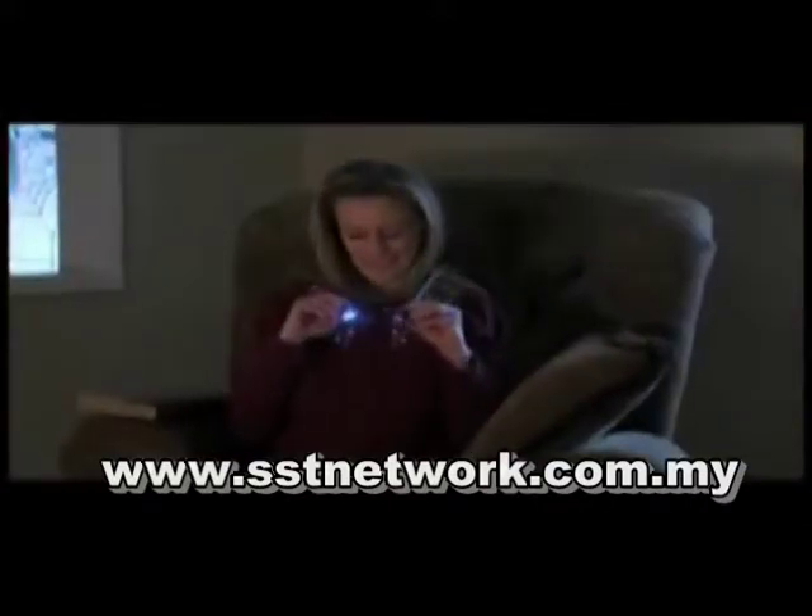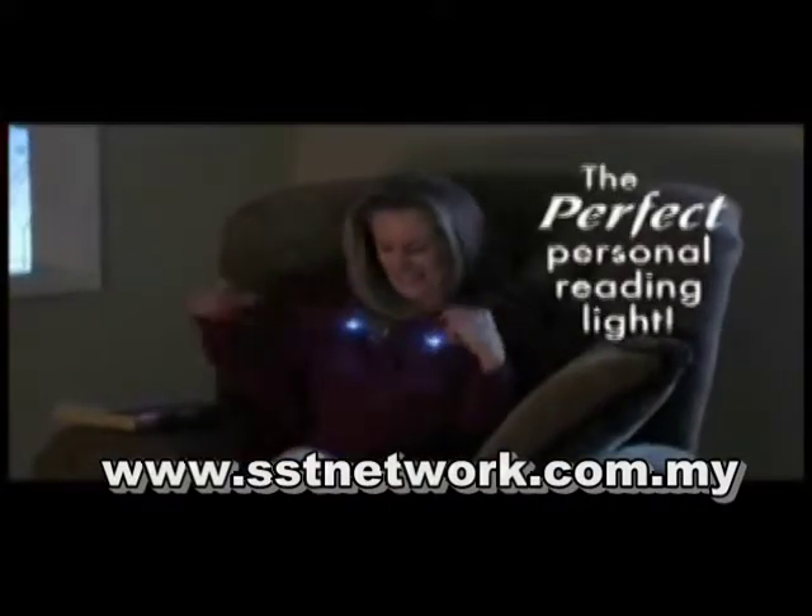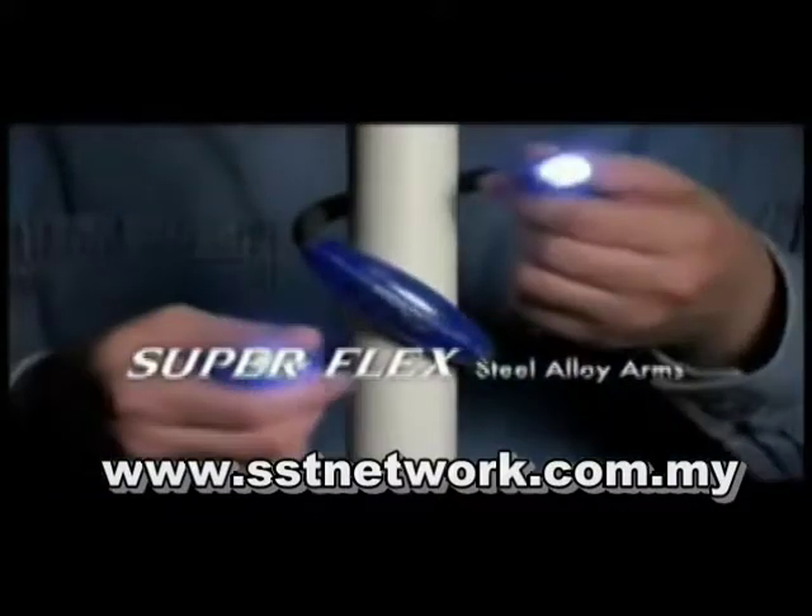Just bend and hang Hug Light around your shoulders and you've got the perfect personal reading light. With Superflex steel alloy arms, Hug Light bends and holds the light so you don't have to. Wrap it, coil it, hook it, or hang it.